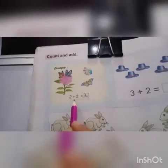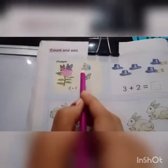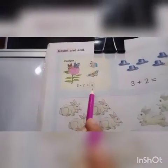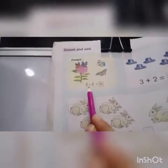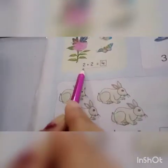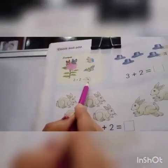First, we will read this: two plus two equal to. Let's see — one butterfly, two butterfly, three butterfly, and four butterfly. How many butterflies are there? Four. Two plus two equal to four. You all will speak with me: two plus two equal to four.